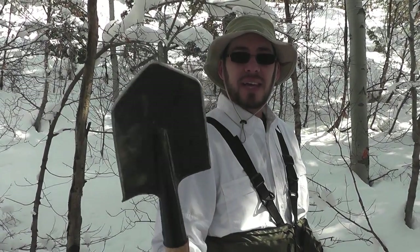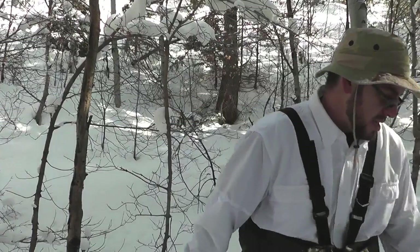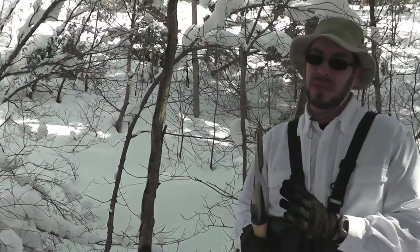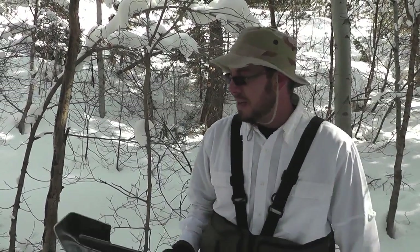Anyway, the goal today is to sort of test Cold Steel's claim about this shovel. They sharpen it and show it doing all kinds of chopping work, not just shoveling work. I don't really see a point in testing a shovel for digging, because that's what it's designed to do. So let's test it for something else, like chopping and fire making.